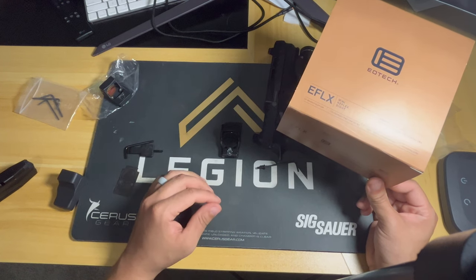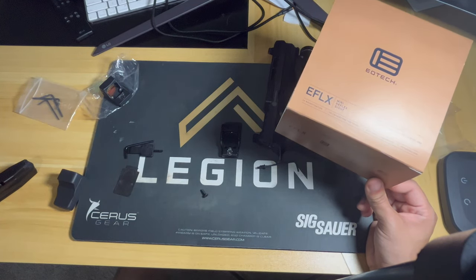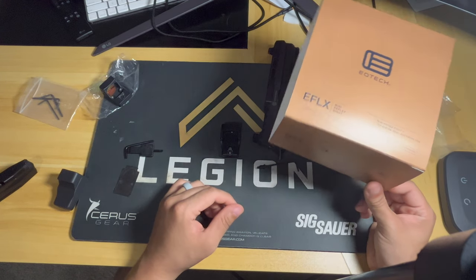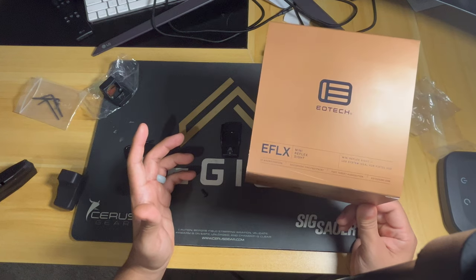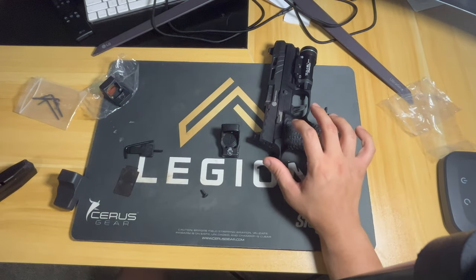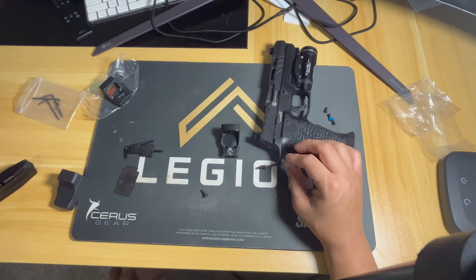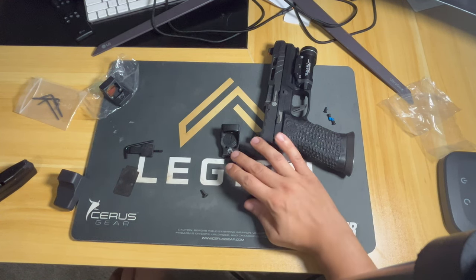If you're looking for optics and don't want to pay extra money, this is half the price of the SRO. Either way, if you want to save money and get a great durable optic, this is definitely a great option. It's got the Delta Point Pro footprint, so it's essentially the same as the RMR — the RMR and the Delta Point Pro both fit on this. I've seen other people on YouTube mount it, so I'd assume they're the same footprint. Stay tuned for future content.